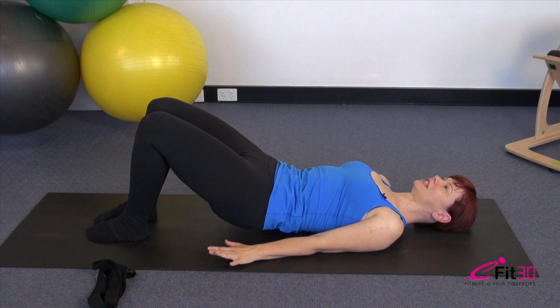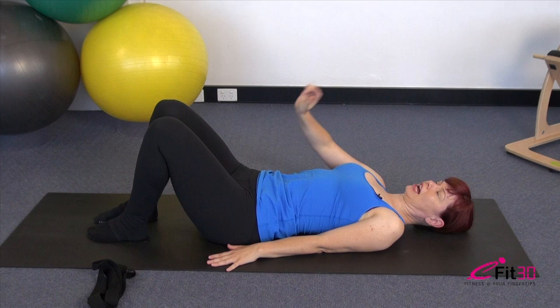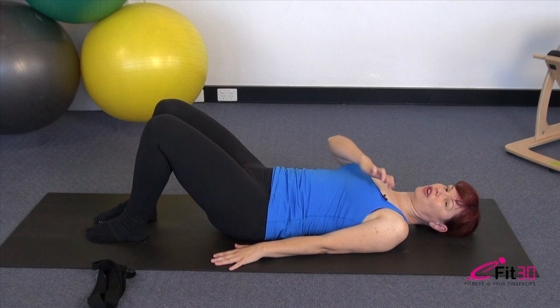Again — sink the tummy, roll the pelvis back deep in the belly, reach the knees long over the toes. Inhale there and one vertebra at a time, rolling it down. Reaching really long, tailbone drops heavy. Just three more repetitions. Sink the tummy, reach the tailbone up, knees go long over the toes. Inhale there, exhale — top of the spine, one vertebra down then the next.